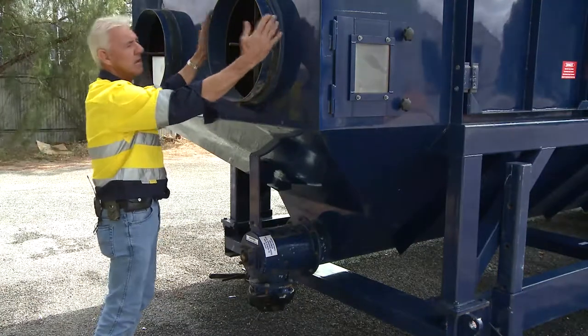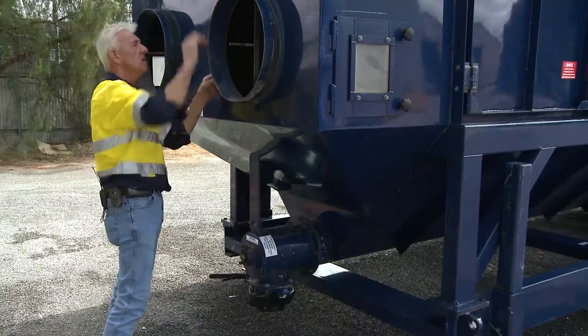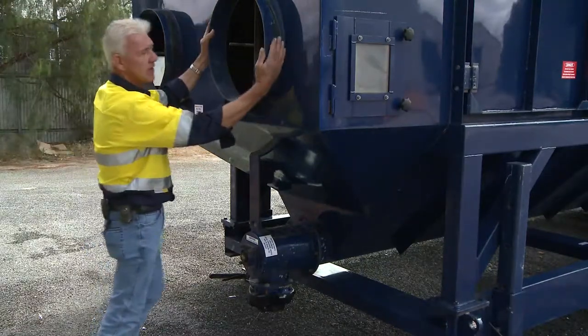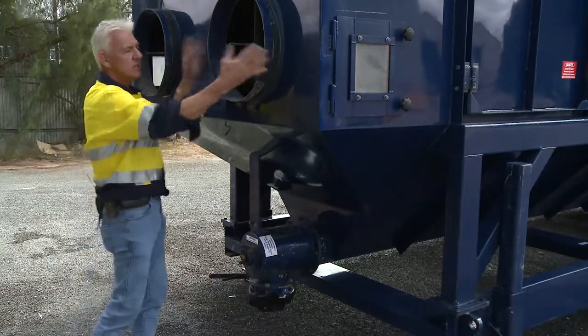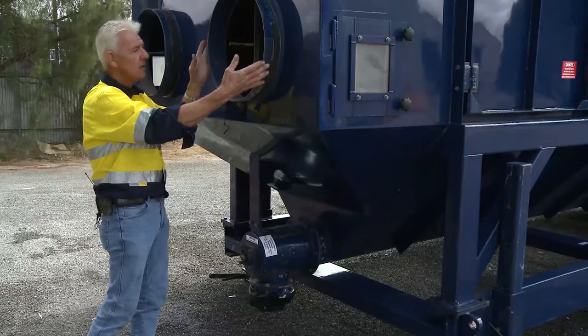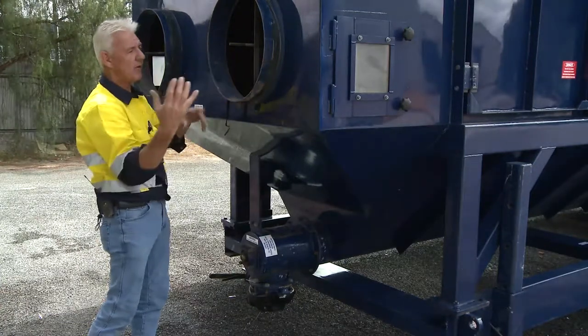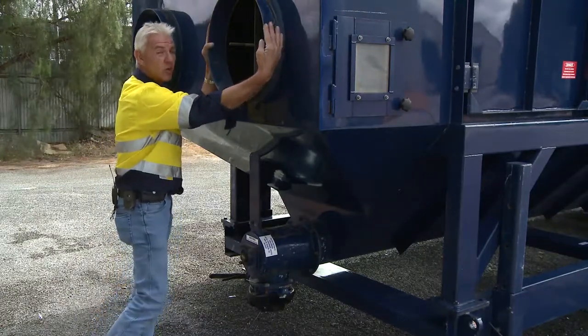This is where your ducting goes on — you attach it here and can put a band or even duct tape to hold it on. Remember, it's being sucked on there, so there's nothing giving it reverse inertia to blow it off. It's going to stay on there at 40,000 CFM.